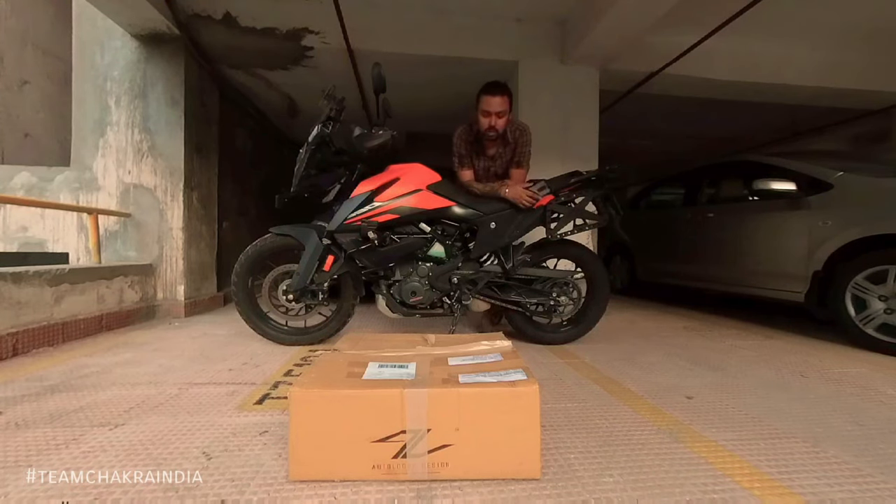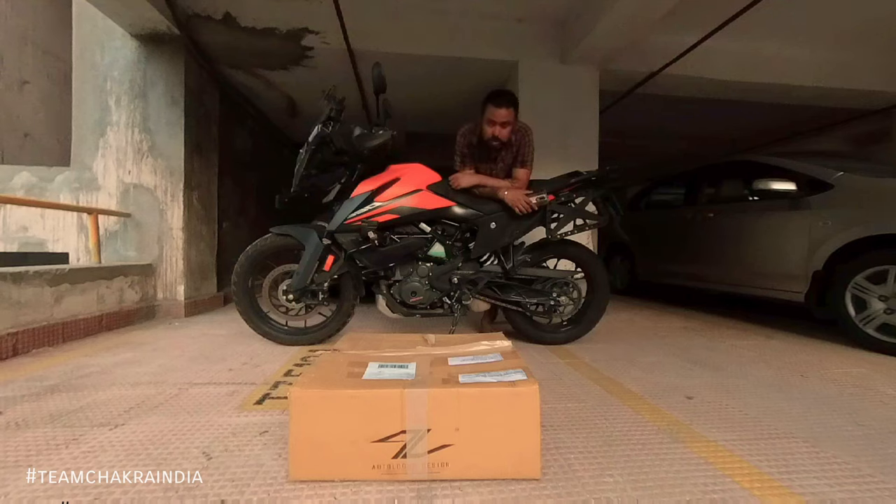Today we are going to install the Adventure X kit from Autolog Design on my motorcycle, and I will try to guide you through all the steps that might be required in order to install it yourself. So far what I've figured is it's not a very complicated thing, but still I'll guide you through in case this tutorial is helpful to you.